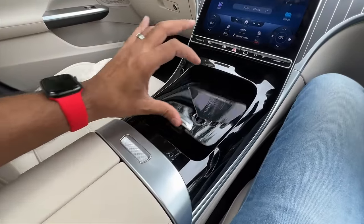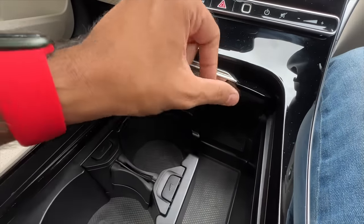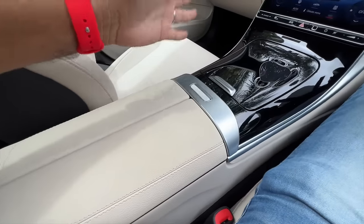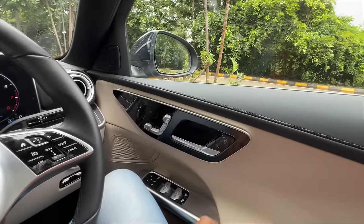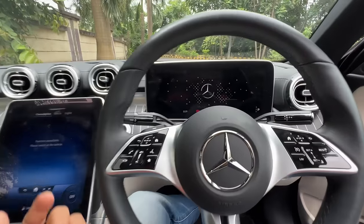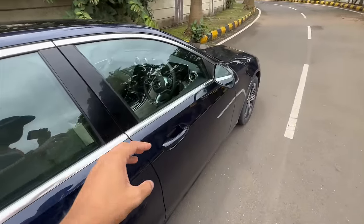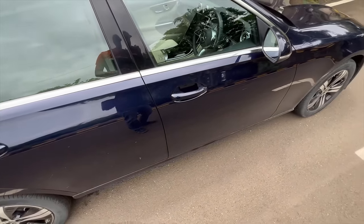Piano black finishing in the center console, twin cup holders, and some storage space. There is one USB-C charging socket and a wireless charging pad below. You also get two more USB-C sockets — no regular USB, which is no longer needed. Overall cabin quality is nice and the door shuts with a reassuring feel. When you turn off the car it shows the Mercedes-Benz logo.